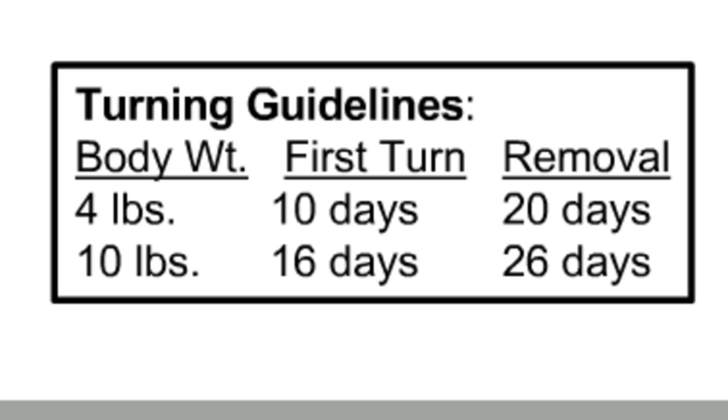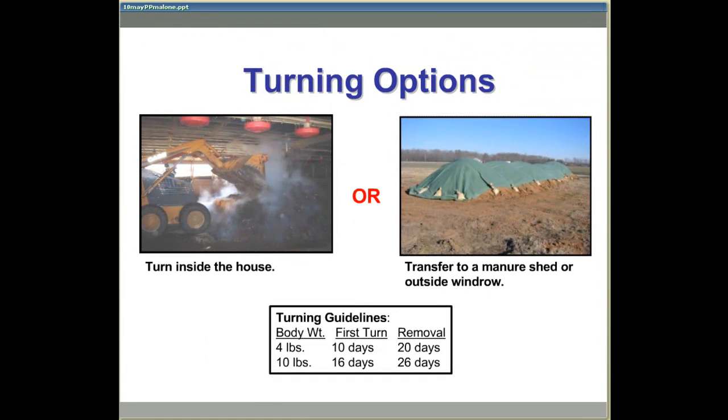As a general guideline, for 4-pound birds the first turn should be at about 10 days, and with larger birds such as a 10-pound bird, it should be around 16 days. Within as little as 10 days after the first turn, 100% of the soft tissue should be degraded and the compost can be removed and land applied in accordance with the nutrient management plan.